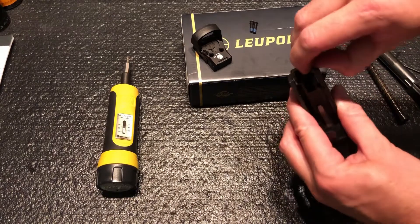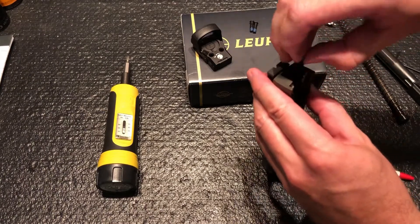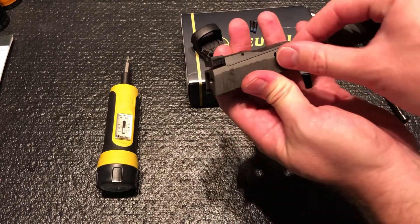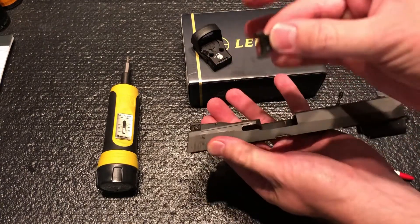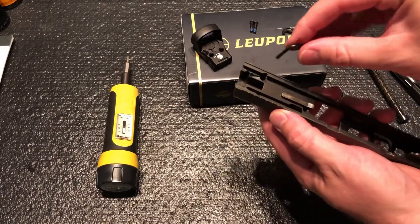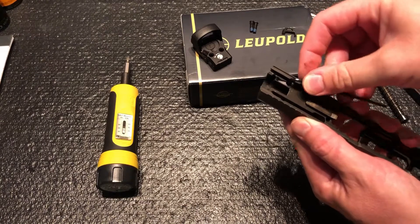Pull out your extractor assembly — you have to come out here. It's got your guide, your spring, and your pin all in one assembly, and then your extractor. Just wiggle it out. Now get your 3/32" Allen wrench and take these screws out — I may cut through the boring parts here.